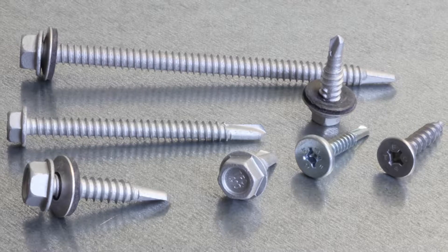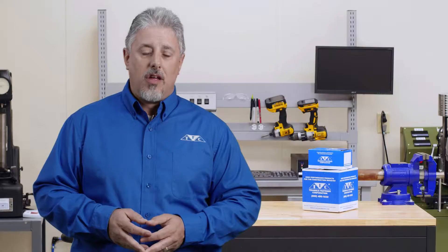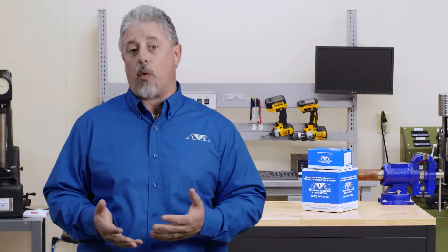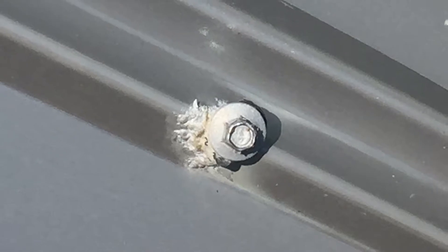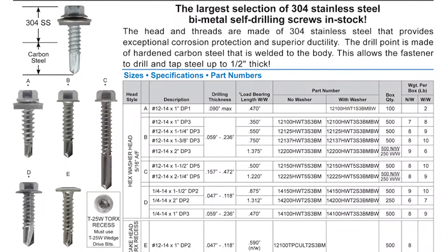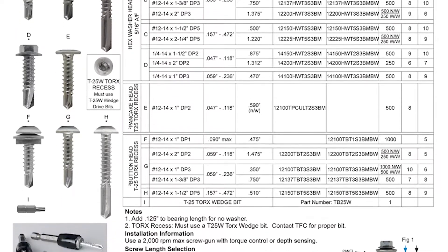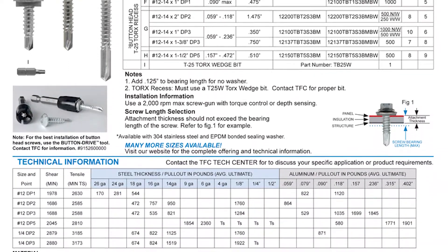When maximum corrosion resistance is required, stainless steel screws are the best choice. You should also be aware that when attaching aluminum panels in severe marine environments, severe corrosion could occur to the panel caused by galvanic corrosion. Stainless steel screws have exceptional corrosion resistance and ductility, and are the perfect choice for applications that may experience excessive expansion and contraction.